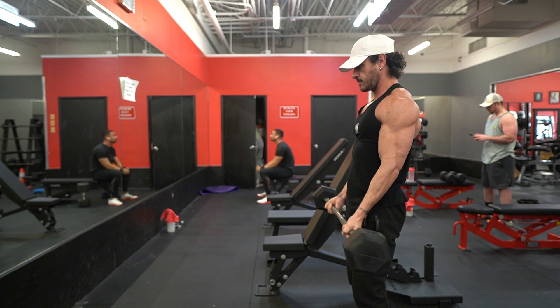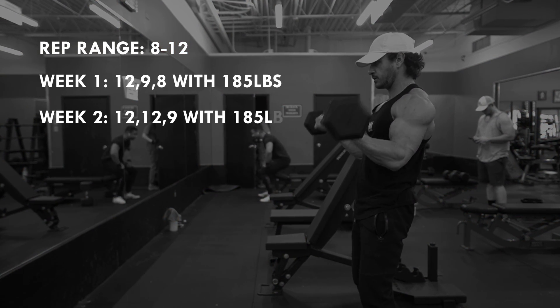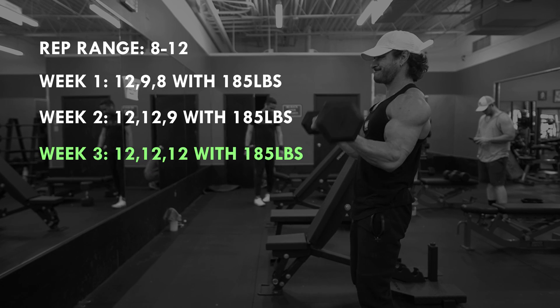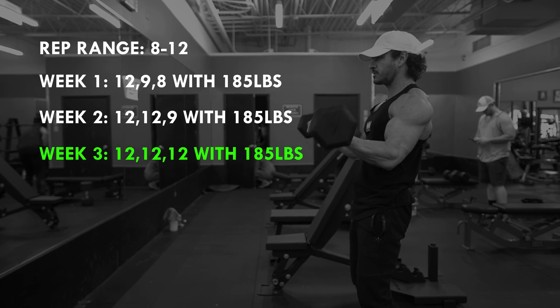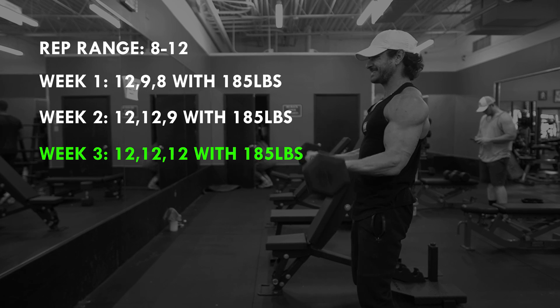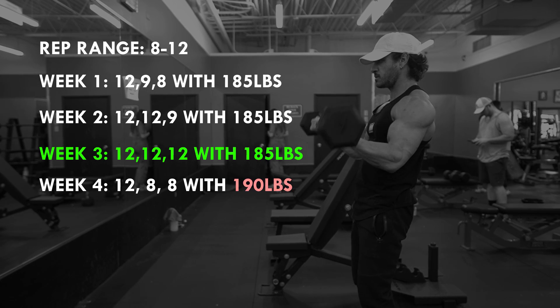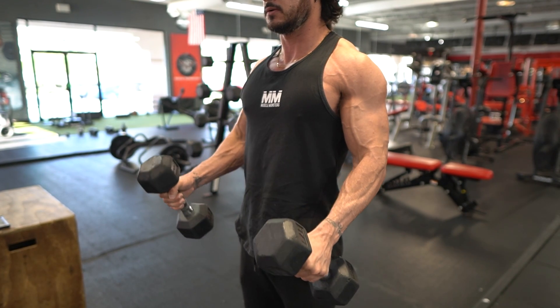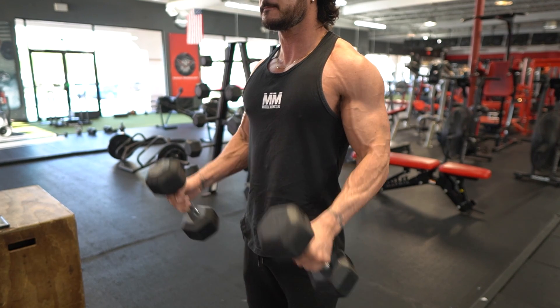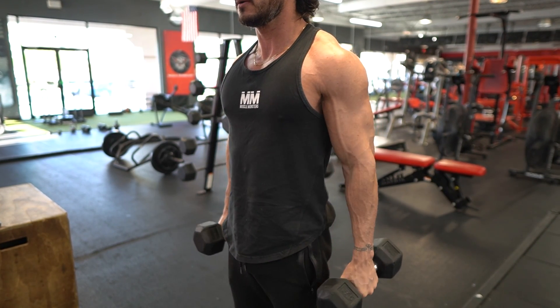I recommend a progression model known as double progression. If the workout prescribes a rep range of 8 to 12, your goal is to complete each set for the maximum number of reps — in this example, 12. Once you're able to complete every set for the maximum number of reps, then and only then do you increase the weight slightly and repeat. Not only does this ensure that you're pushing hard enough to stimulate new growth, but having these small goals for each session will likely increase your motivation to train.